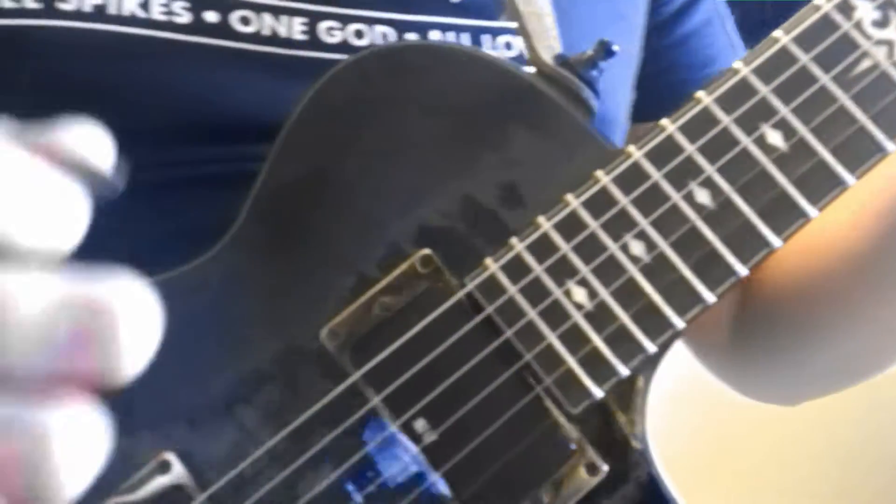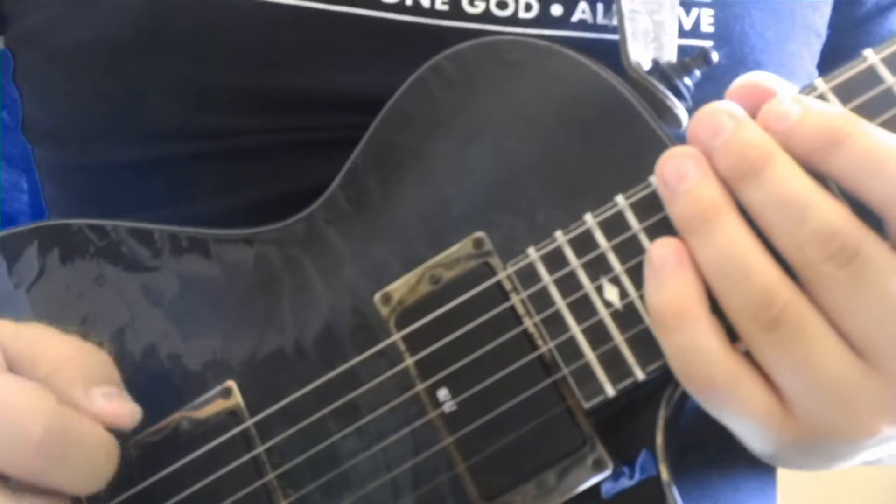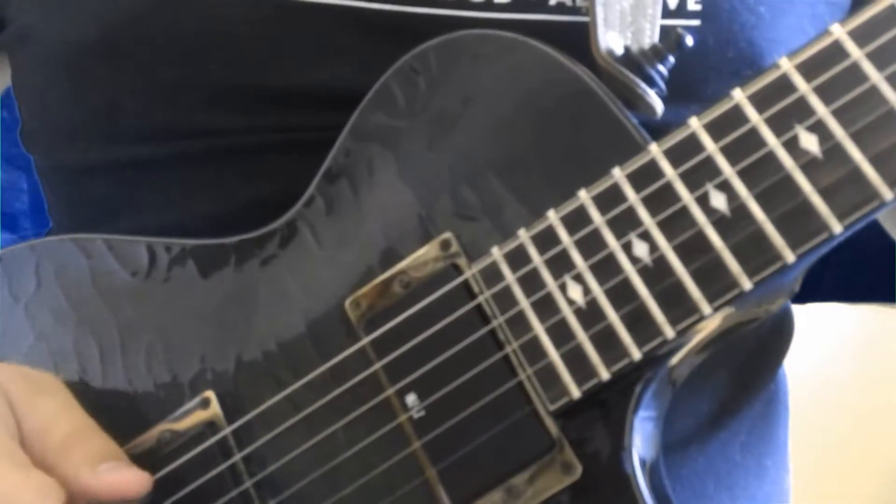Sometimes you might have trouble finding it - you gotta kind of look around for it on the strings. It'll sound different depending on where you pick it.